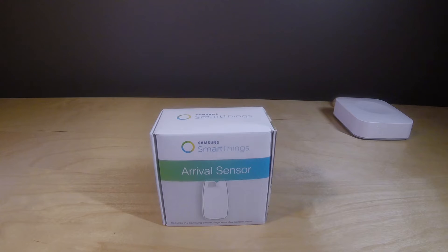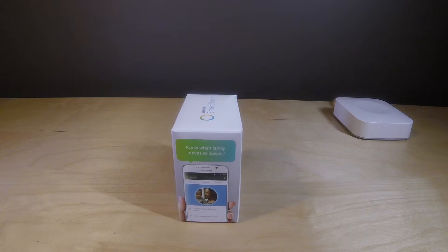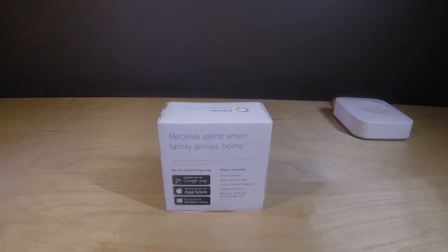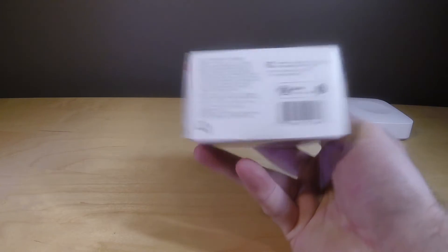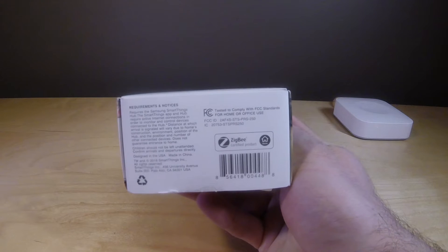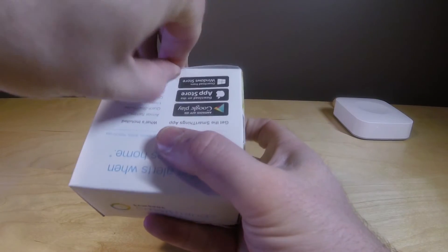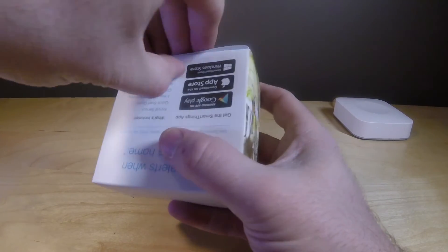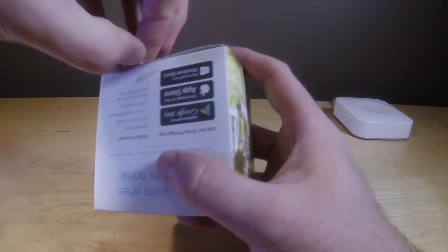Let's start opening up our arrival sensor here. It's a pretty simple device all said and done. Essentially what it's doing is when you get home or when someone gets home and they have this device near them, the connection with your Samsung SmartThings basically picks up that that device is in the area, makes a connection, and then you know that someone's there. You can use that for a number of things, but essentially it allows you to trigger on or off security systems based on its presence in your home network.